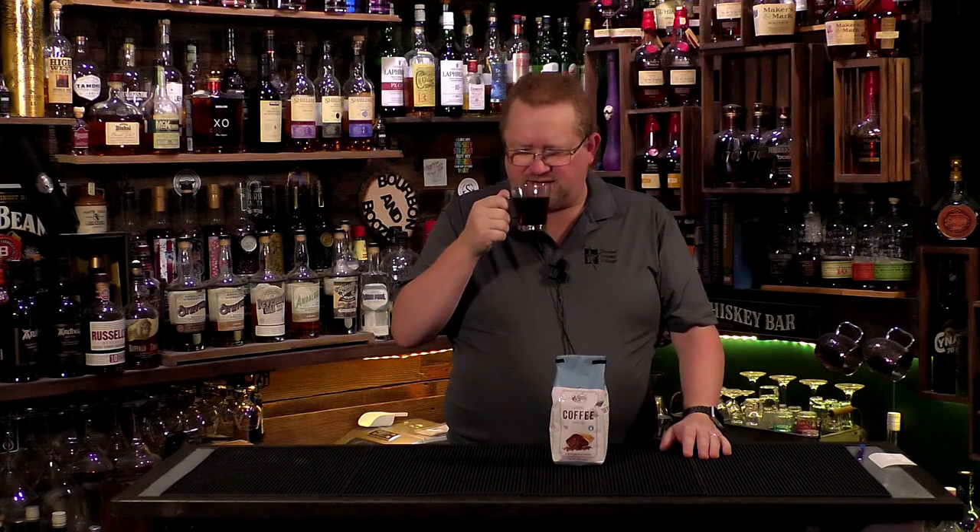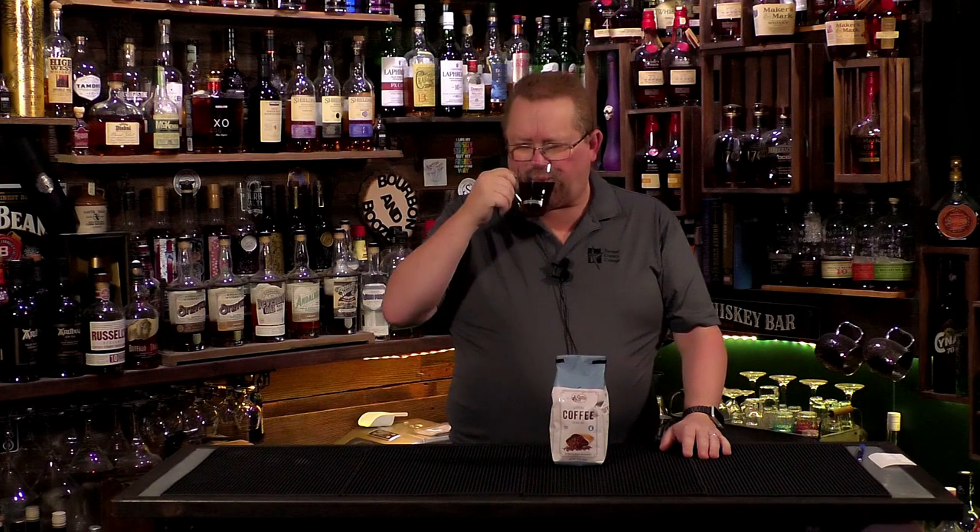It's got some nice caramel, cocoa, charcoal, oaky aroma to it — a little bit of vanilla. It smells very pleasant, not acidic, not over-roasted. Nice and smooth, with a little bit of an earthy tone in the back end, but otherwise it's nice up front.